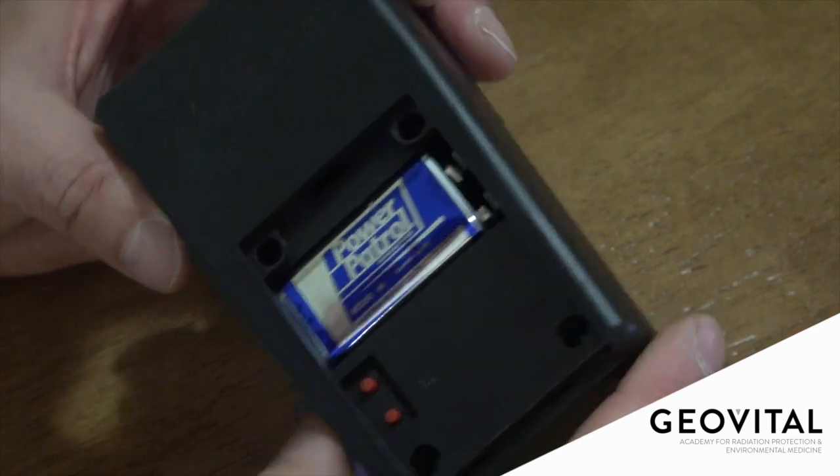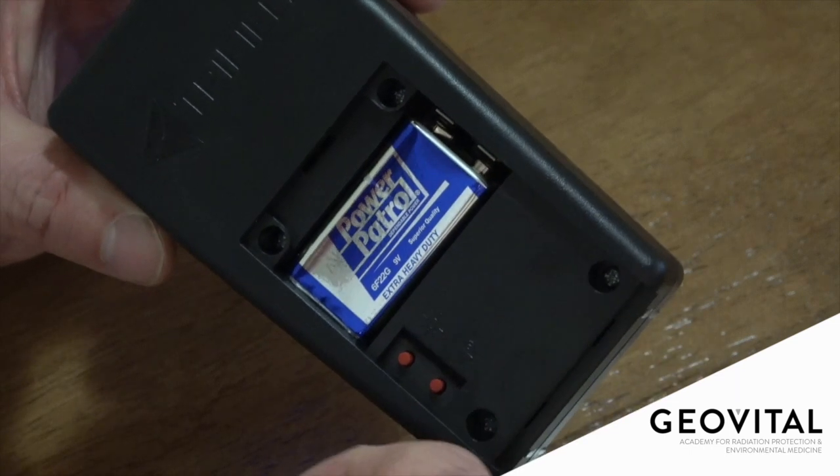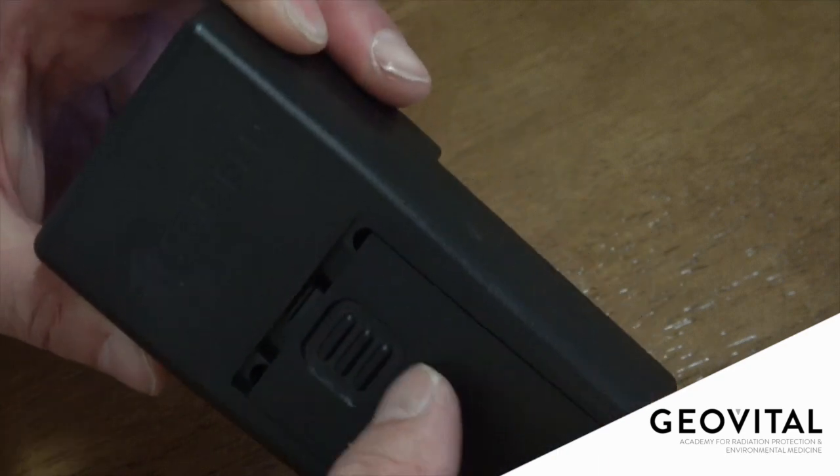It uses a normal 9-volt battery and we no longer require screws to get to it, which is great — easy access and easy to replace for anybody.